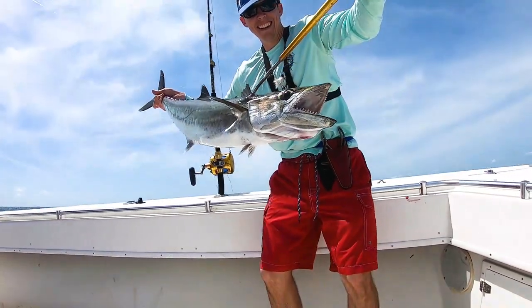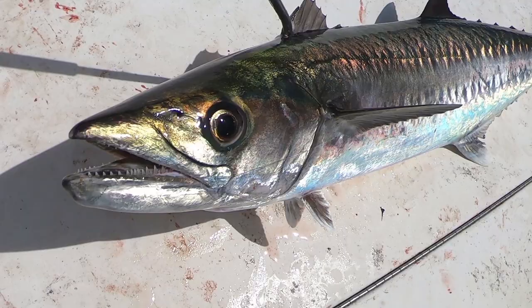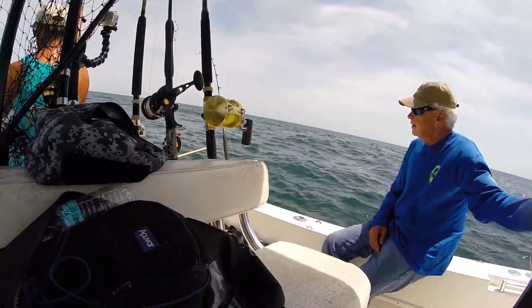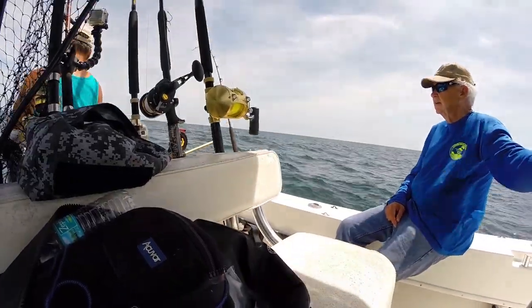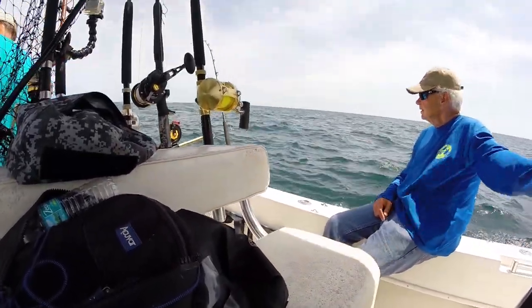We ended up catching three kingfish — a lot of fun, really cool, put up a good fight. It was nice getting to practice with blue runners. Most guys only use them when they go way out, or if they're tournament fishing — a big truck will bring them up and sell them for like 10 or 12 bucks a piece. Good business, I guess. But they're great tournament baits, and it's good to practice with them. Big fish catch big bait, right? So far we're two to one on blue runners.